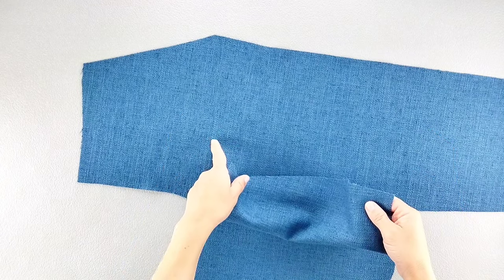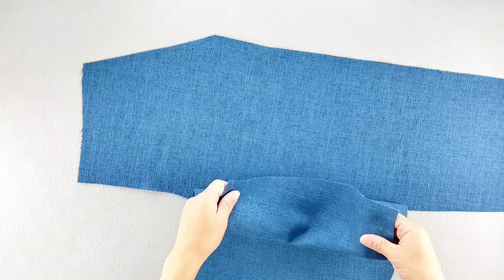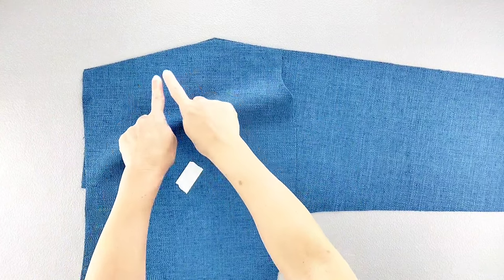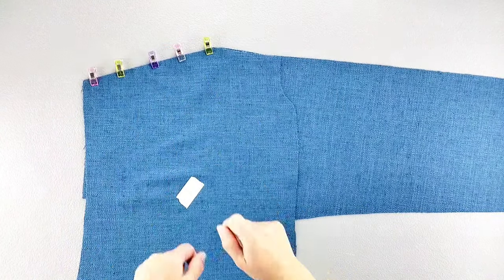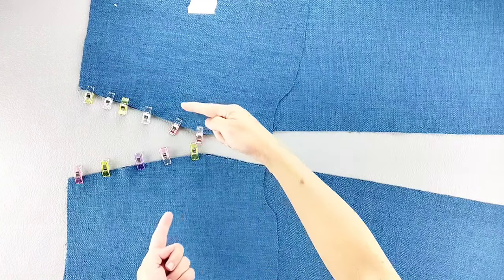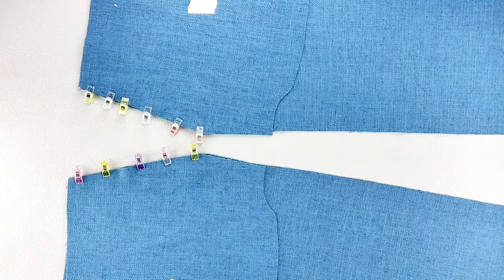Place your pocket and its corresponding front pant piece right sides together, matching the slanted edges, and pin in place. Do this for both pocket and front pant pieces, and then sew these slanted pocket edges with a 3/8 inch seam allowance.